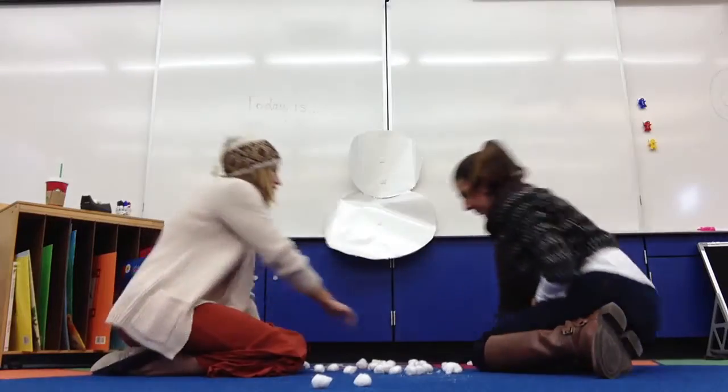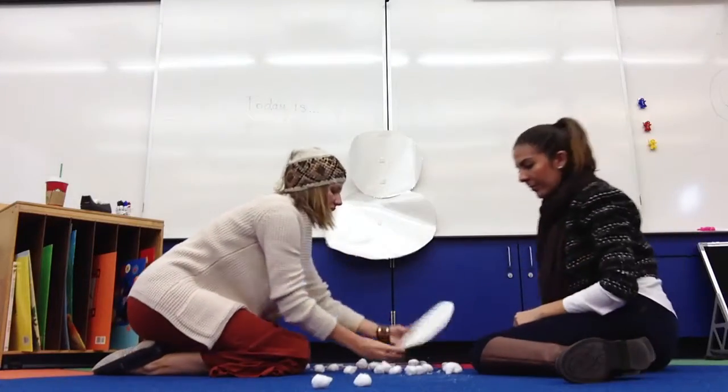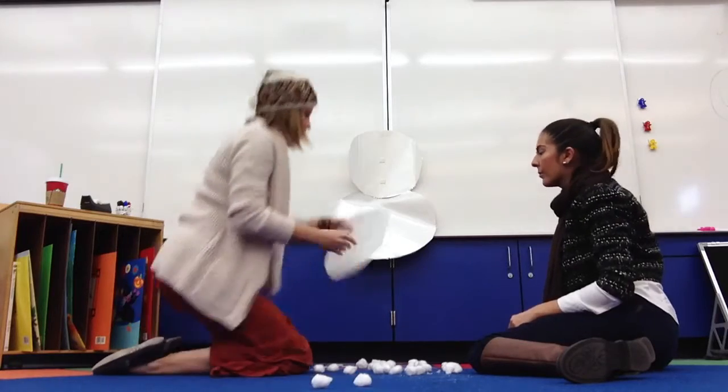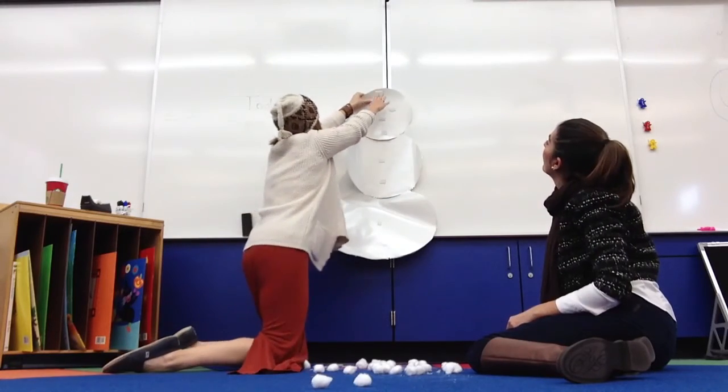Next, I will do the top. I need a small snowball. Roll it up. I will put it on top.